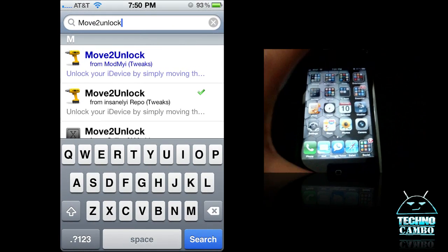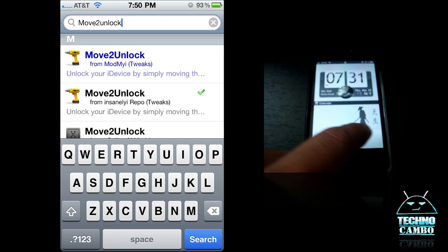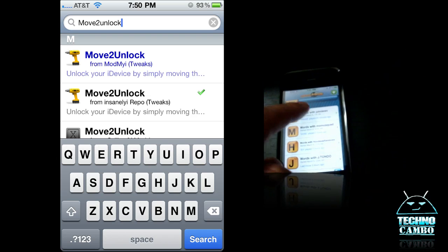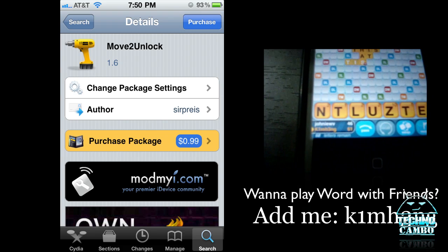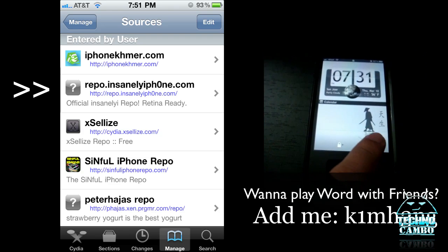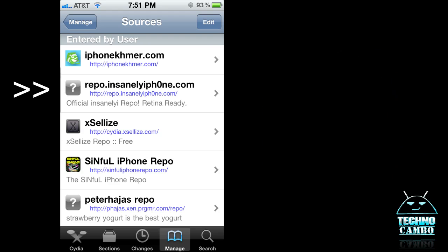Go ahead and open up Cydia, go to the search tab, and type in Move to Unlock. Once you type that, you'll probably see it's in blue. It's actually a dollar, so you can purchase it, or if you want to get it for free and try it first, go ahead and add the repo insanelyiphone.com and you should get it for free.